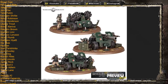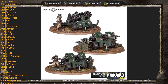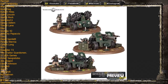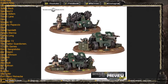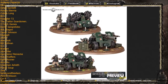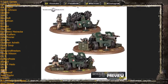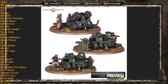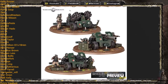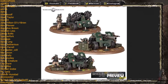There is a rumor going around that the Wyvern is going to be discontinued, with this replacing it. In fact, there's a rumor that a new kit will be a combination of the Hydra and the Manticore, while the Deathstrike and Wyvern are going the way of the dodo. Obviously that's just a rumor, but it could be an indicator that GW is looking to trim down some weapon options while giving us new unit options instead.